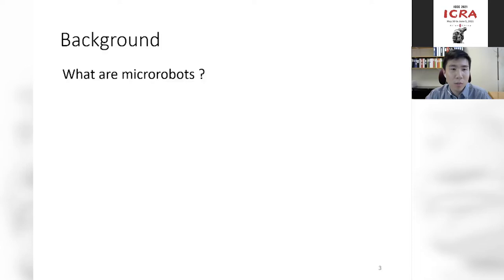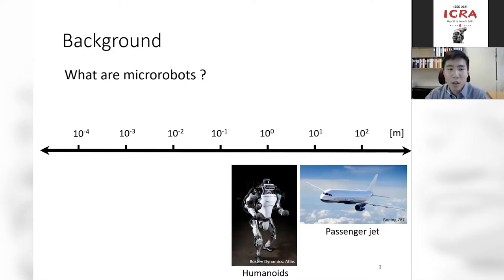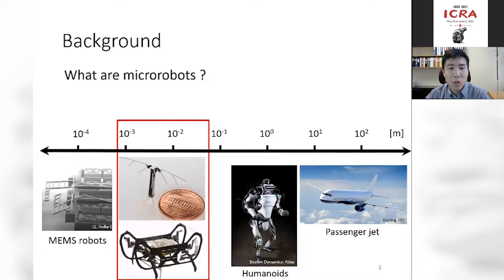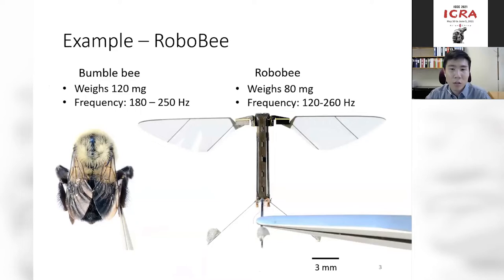Let's start with the question of what are micro-robots. When we think about robots, we usually think about large-scale robots such as trains or airplanes spanning meters to hundreds of meters. On the other end of the spectrum, tiny MEMS-based robots range from tens to hundreds of microns. I want to focus on insect-scale robots — specifically those ranging from one to five centimeters and weighing 10 milligrams to 10 grams. While a graduate student at Harvard, I worked on the RoboBee, which weighs 80 milligrams and flaps wings at 120 to 260 hertz, very similar to a bee in nature.